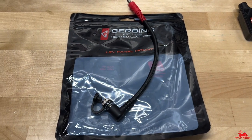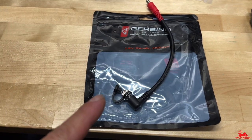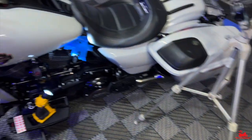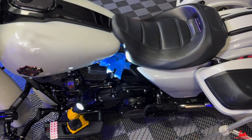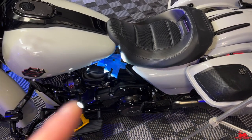Welcome back to the channel. In this video we're going to install this Gerbin 12-volt panel mount on my 2020 Street Glide CVO, and I'm going to talk about why I'm doing this install and why you should too.